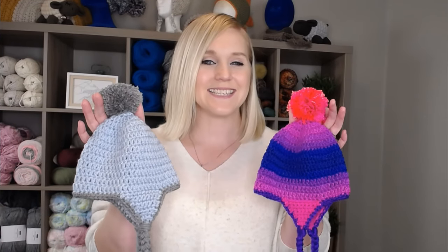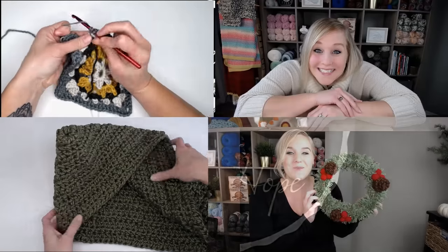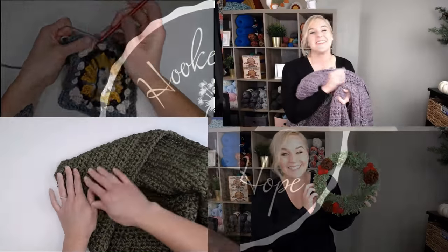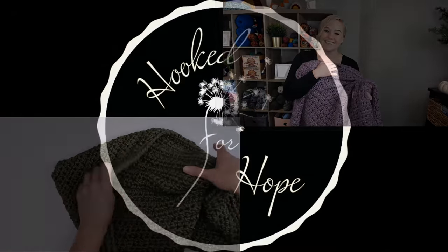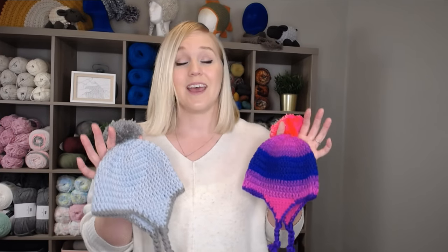Let's make a beanie for a 6 to 9 month old baby — they're so cute! Hi guys, welcome back to my channel. My name is Tiffany Hansen. Thank you so much for joining me today. In this video I'm going to show you how to make a very basic beanie for a 6 to 9 month old baby. They're super easy and super cute.